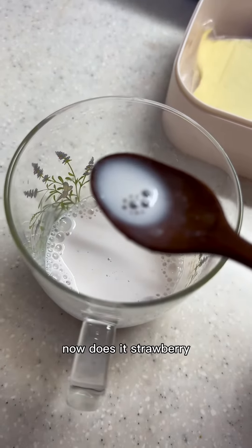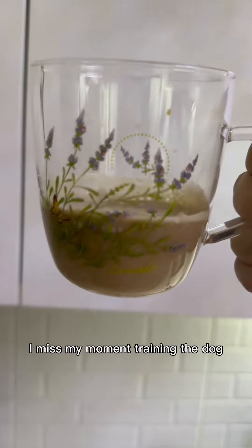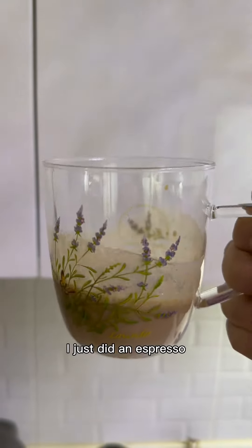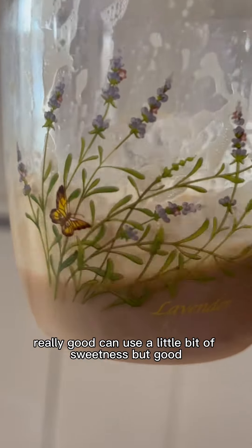Strawberry powder and milk — it doesn't turn as pink as I thought it would, but wow, it tastes like really good strawberry milk. This is the strawberry latte — I just did an espresso version. It tastes really, really good, could use a little bit of sweetness, but good.